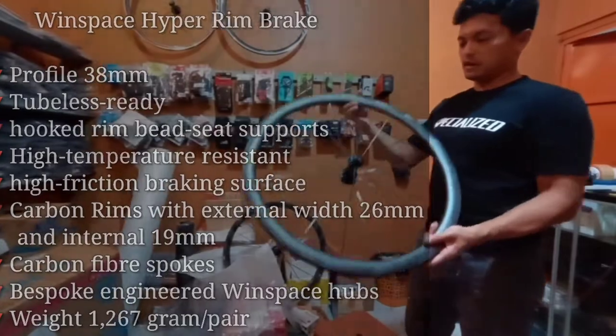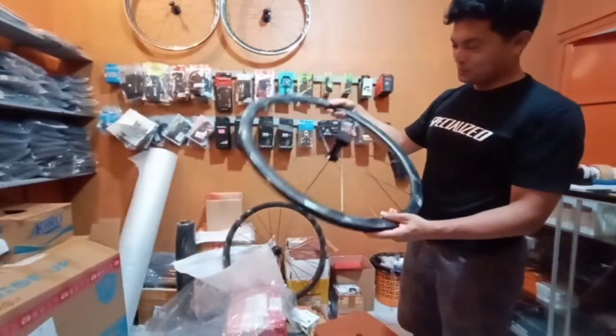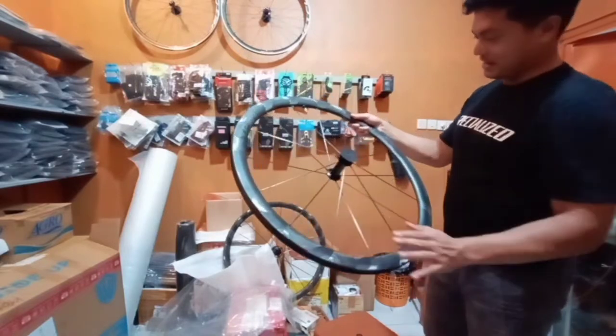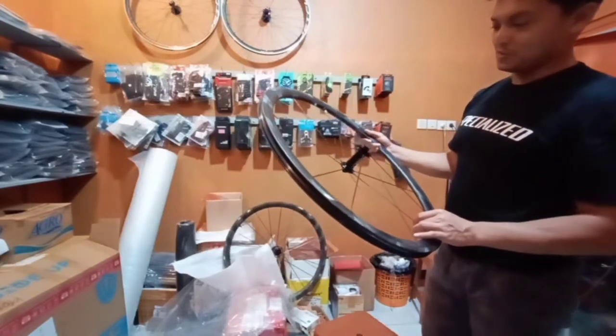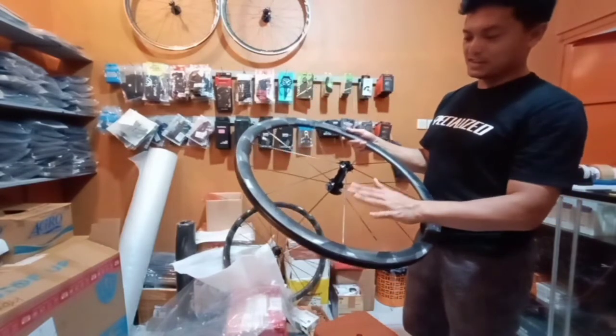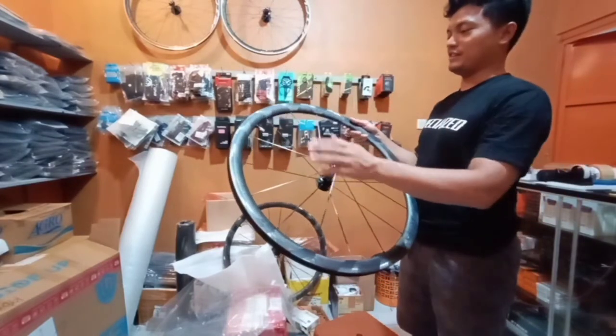This is the front headset. I'm quite surprised with it. The Hyper has 16 spokes in the front, and as I mentioned, the spokes are carbon.